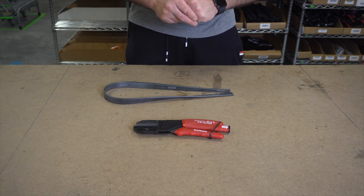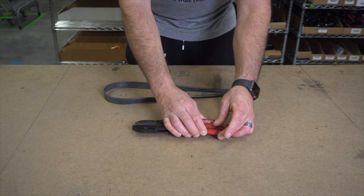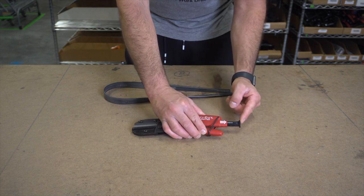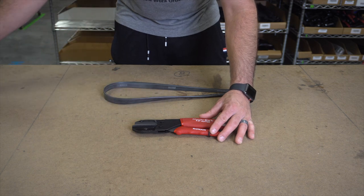Much better than scissors, you get a perfect accurate cut every time. The Ronin has a safety lever here to keep the blade in place when not in use. You have three extra blades stored right within the handle, and we do sell replacement blades and the anvil, which you can find at windowcleaner.com when you do need to change these.